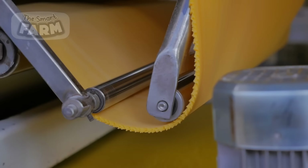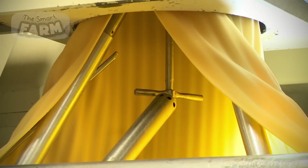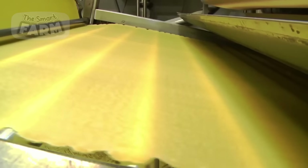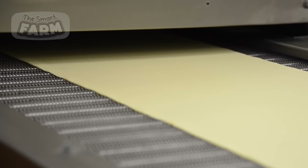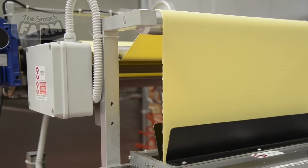Extruding dough into large sheets before shaping it into spaghetti offers several advantages crucial for ensuring quality and consistency. This process helps achieve a uniform distribution of moisture and ingredients, reduces air bubbles, and makes the dough easier to handle in an automated environment. The large sheets allow for precise control during subsequent shaping, ensuring the dough is at the optimal thickness and consistency before being extruded through dies to create spaghetti strands.